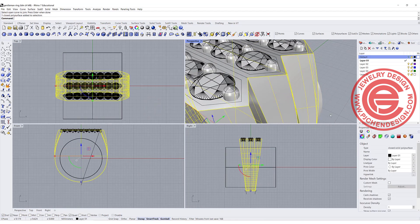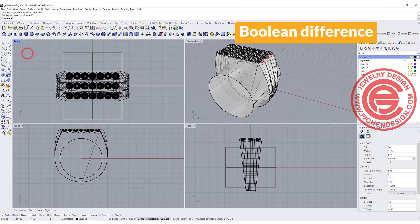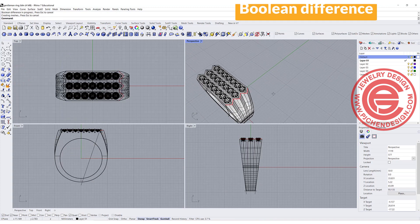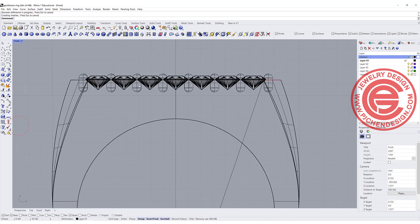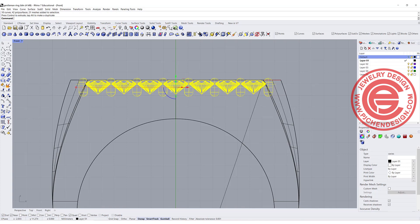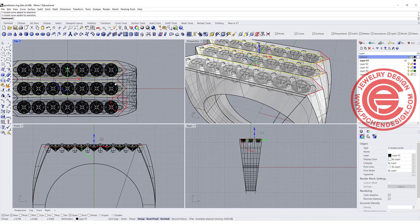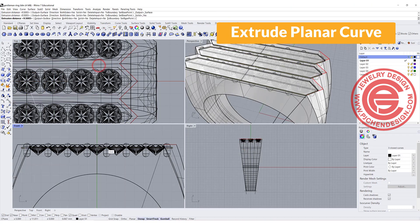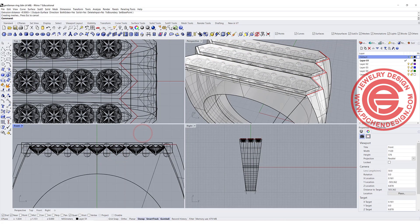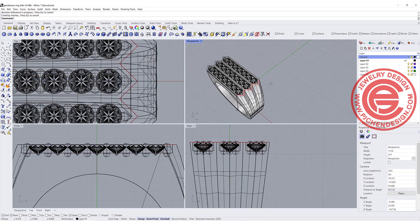Double-check that both objects say they are a closed solid polysurface — you need to make sure they are both solid before doing any boolean operations. We want to do a Boolean Difference — this one out of this one. Now we have a basic ring done. We need the stone sitting lower; if the stone sticks out like this, it will pretty much crush the prong or hurt the stone on the table. We want the table to be flush with the surface. If you don't cut any seat out, your stone will just bury inside. So I'm going to pick up the curve we created earlier for the interior, use Extrude Planar Curve going a little bit deeper, and then use Boolean Difference to cut it out, so the stone sits in there.